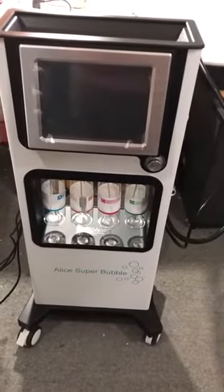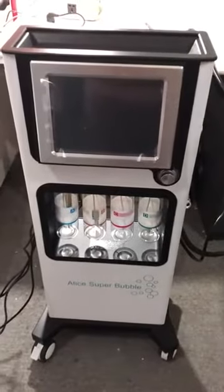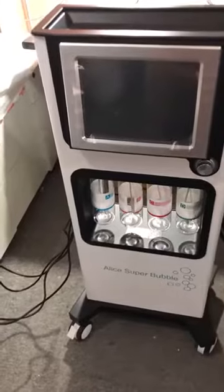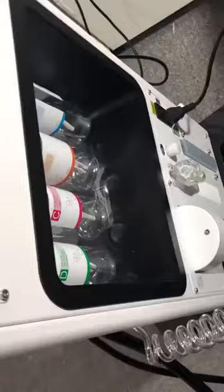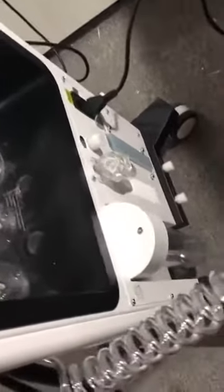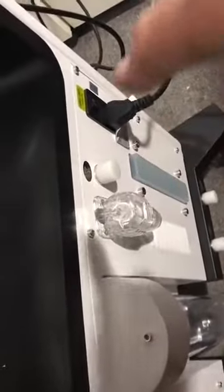Hello dear, thanks for ordering our Moto Function at the Superbubble machine. First of all, let's give you a brief introduction of this machine. Please look at the back side of the machine. Here you can see the plug — 220 to 240 voltage — and also there is a recycling bottle and a filter to keep the sealant environment.